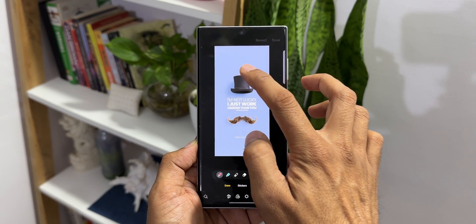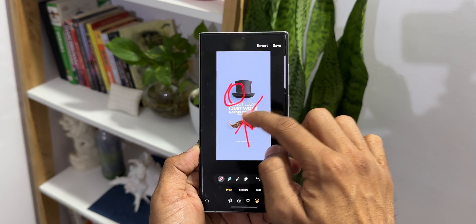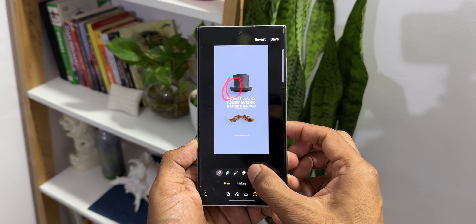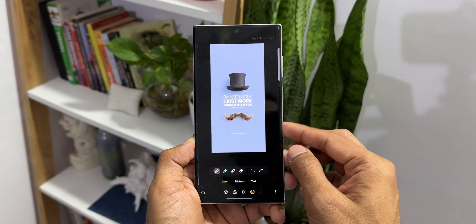We can close this and draw whatever we want on the image to mark it up. But when we mark up something freehand like this, it doesn't look straight — it looks like something drawn with a finger, which looks pretty casual. To bring all these markings into a proper shape, Samsung has added a cool feature.